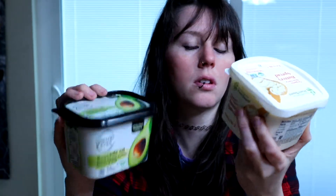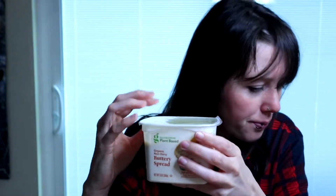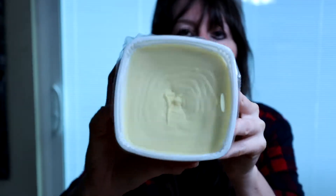This one's 15 ounces and that one's 13, so for about a dollar more you are getting two more ounces — so it kind of evens itself out.